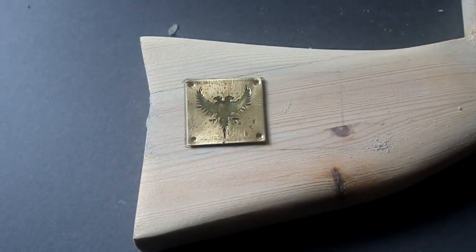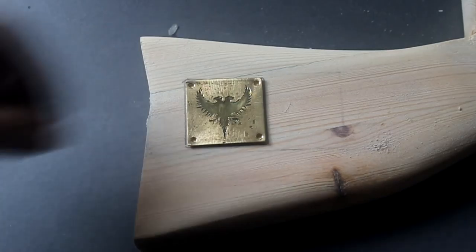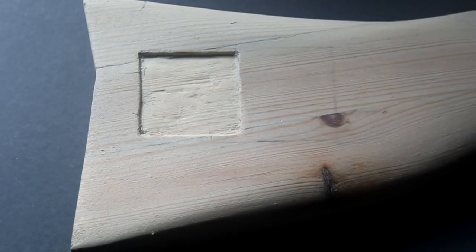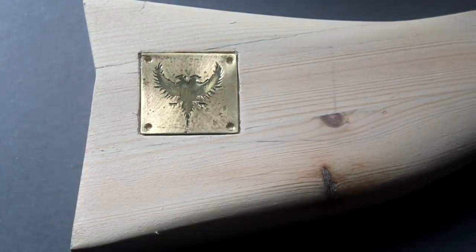I want to add a brass plaque to the butt of the gun. So before I varnish the stock I'm going to draw around the brass plaque and then cut out a small recess. I've cut a small indentation in the rifle stock that allows me to mount the plaque flush with the rest of the wood.